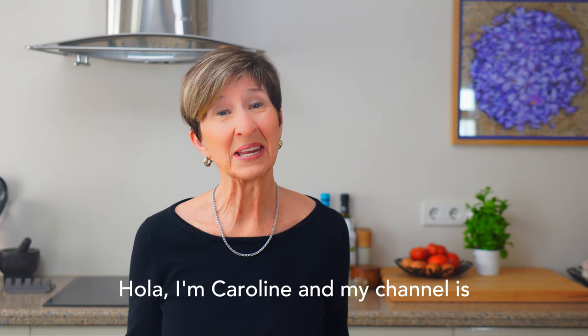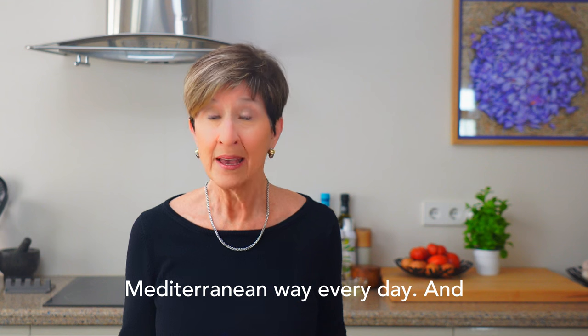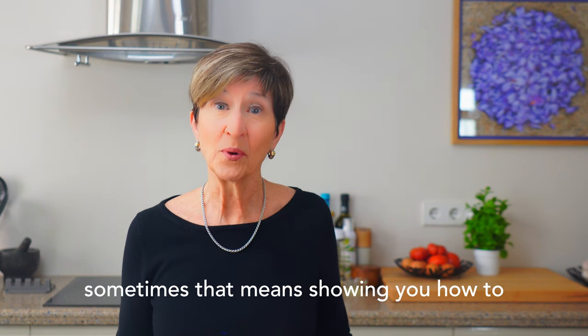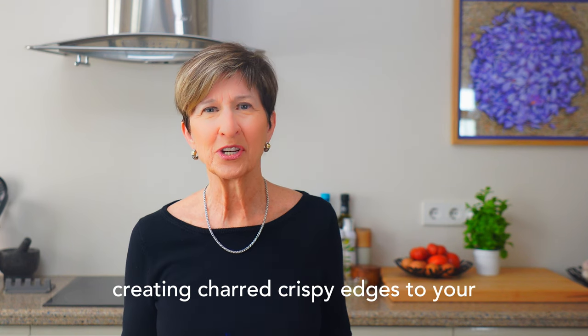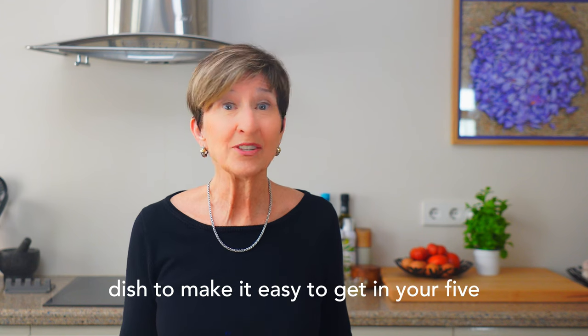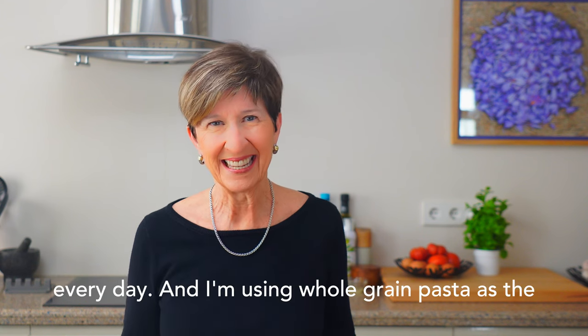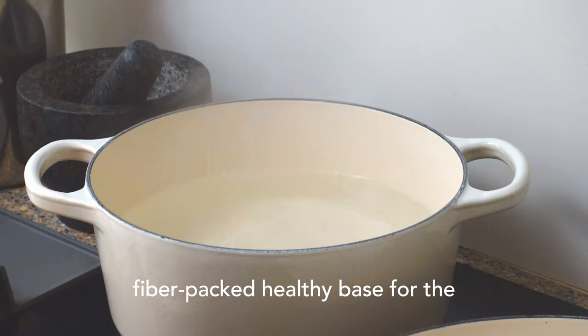Hola, I'm Caroline, and my channel is all about helping you learn to eat the Mediterranean way every day. And sometimes that means showing you how to add flavor without calories, like creating charred crispy edges to your shrimp and adding veggies to a classic dish to make it easy to get in your five every day. And I'm using whole grain pasta as the fiber-packed healthy base for the dish.